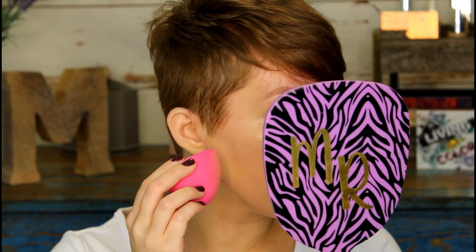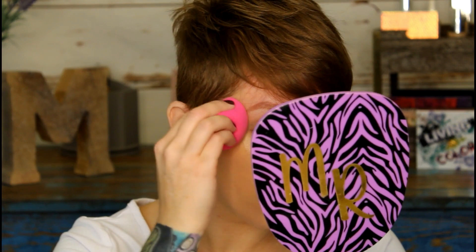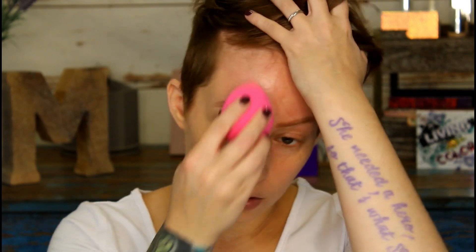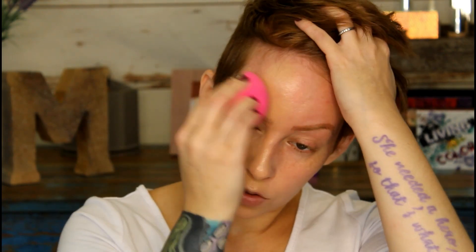On this side where the ELF primer is, it looks pretty good. This sponge is really soft — I like it. A lot of sponges are so dense that you feel like you're hitting your face with a hard rock. I just really like this foundation. Let's try it on the other side where we used the Tatcha primer and see how it looks.